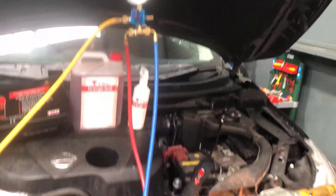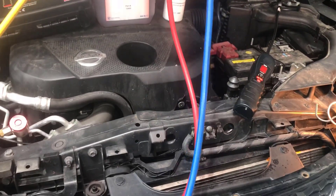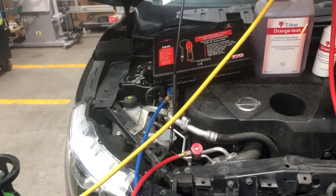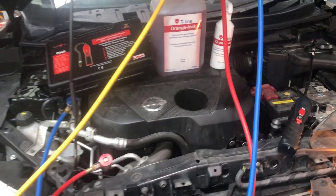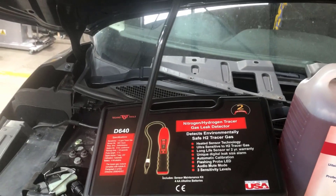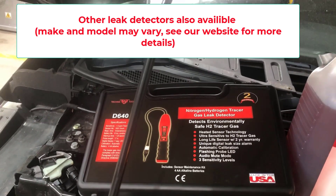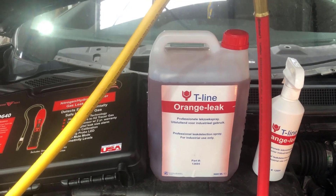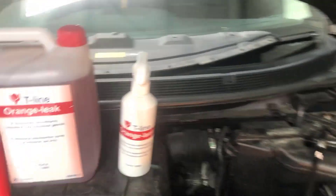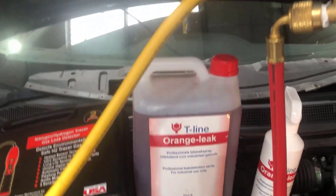Then you need to decide which systems you want to do leak detection on. If you want to do R-134a, you add the hoses for R-134a. If you want to do R-1234yf, you add those hoses as well. The nitrogen-hydrogen tracer sniffer is optional, as is the T-line orange leak detection spray — available as a small bottle with dispenser or a five-litre refill bottle.